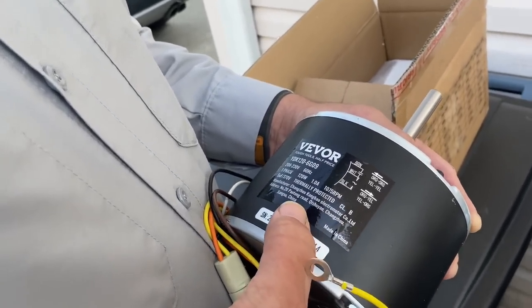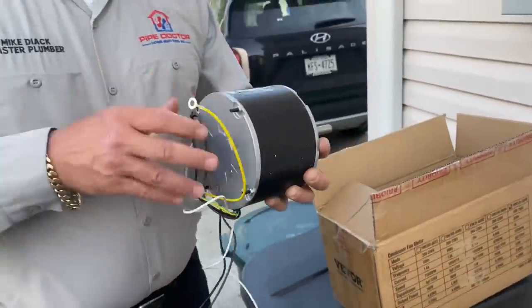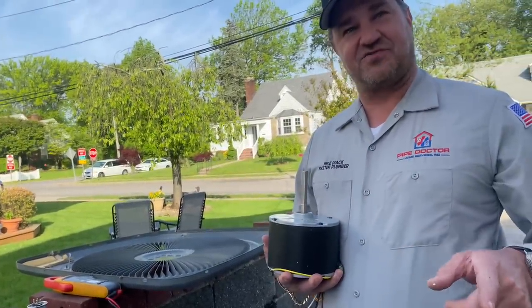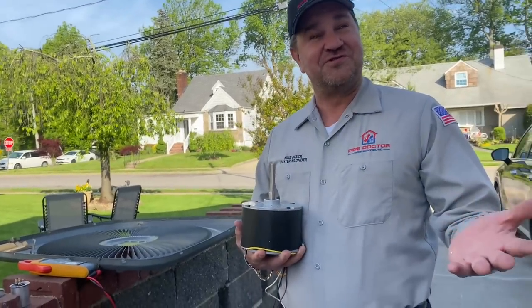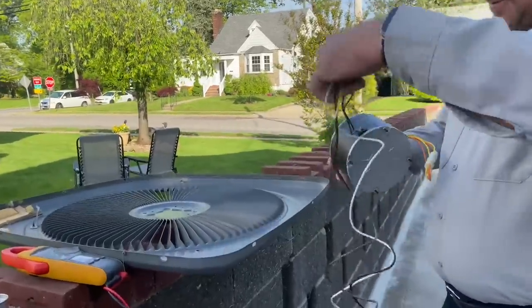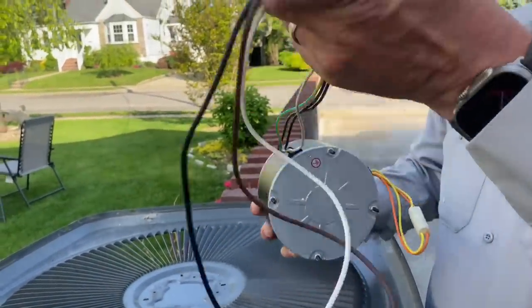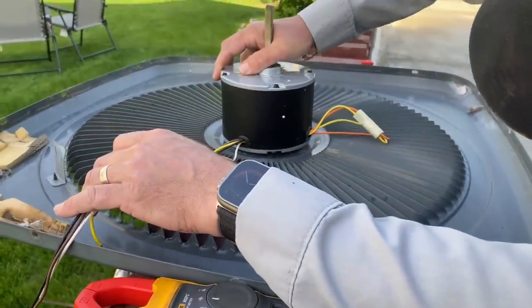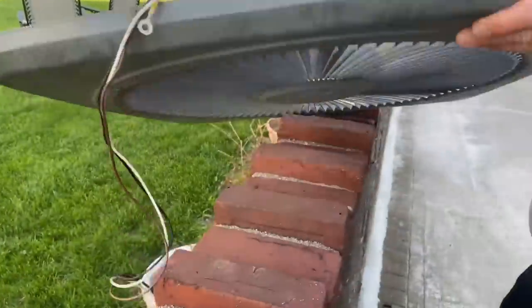Look, it says made by Joy of Song, China — made in China. By the way, this is our reversing wire, so if we need to reverse the orientation of operation we use that. Let's see if these line up with anything. I think we'll be good there — our wires went there, close enough.